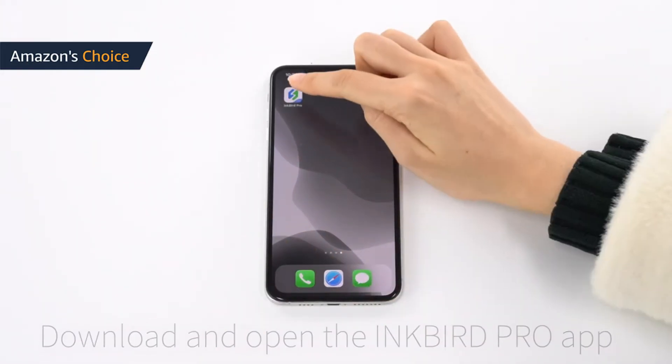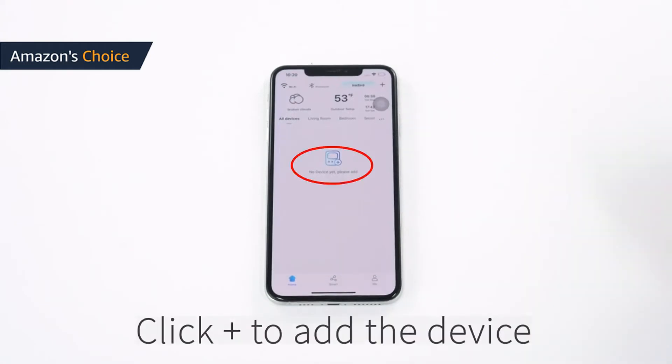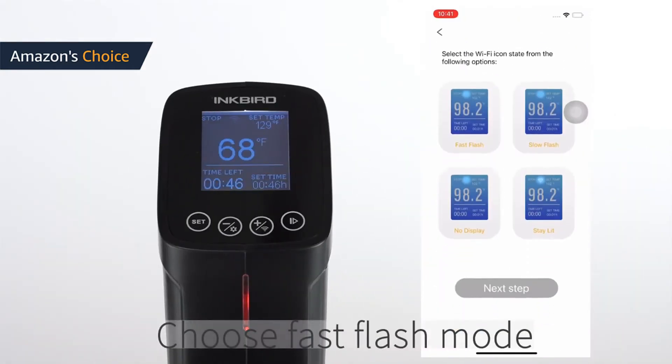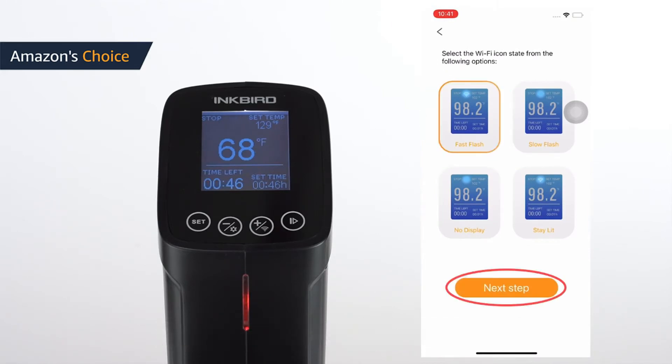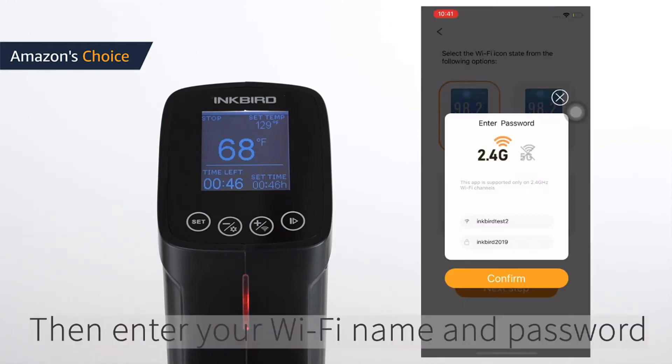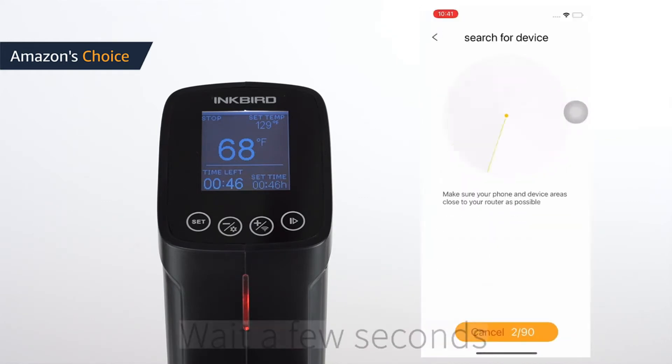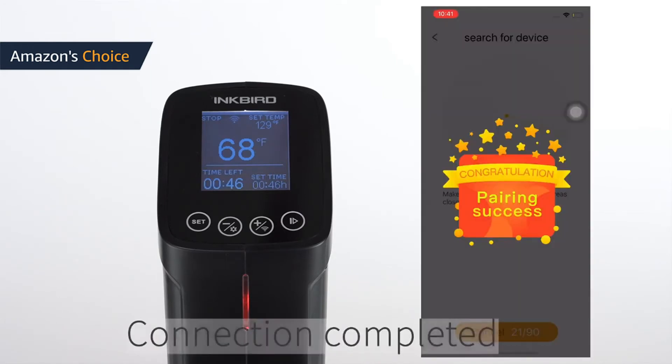In addition, the unit has an integrated control panel with an LCD screen and four buttons. It is also possible through this control panel to get a limited variety of sous vide cooking times and temperatures. Finally, the Inkbird circulator is a reasonable size for storing. It's one of the quietest units we've tested and the price is very competitive for a circulator with Wi-Fi.